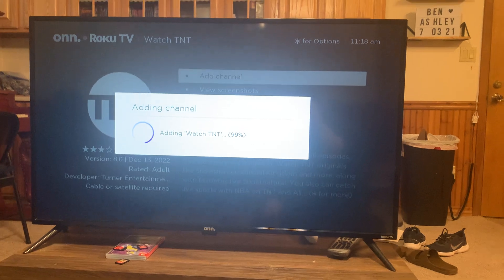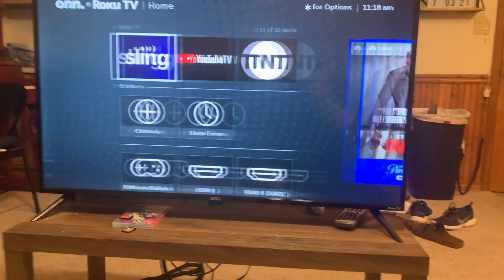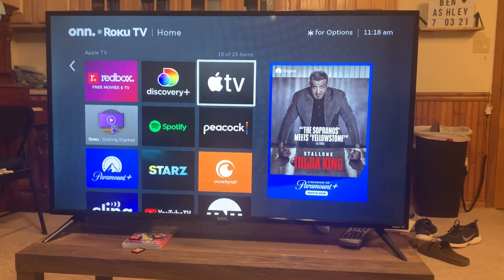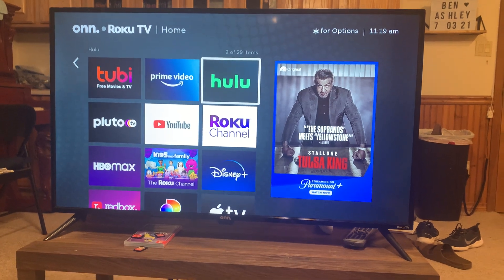It's going to show up on your homepage for the apps. Once it's downloaded, I'll click homepage. You can either go to the channel directly, or if you go back to the homepage, you can see it's right here. I absolutely love this TV — it's perfect. It's a nice size and a nice upgrade for us.